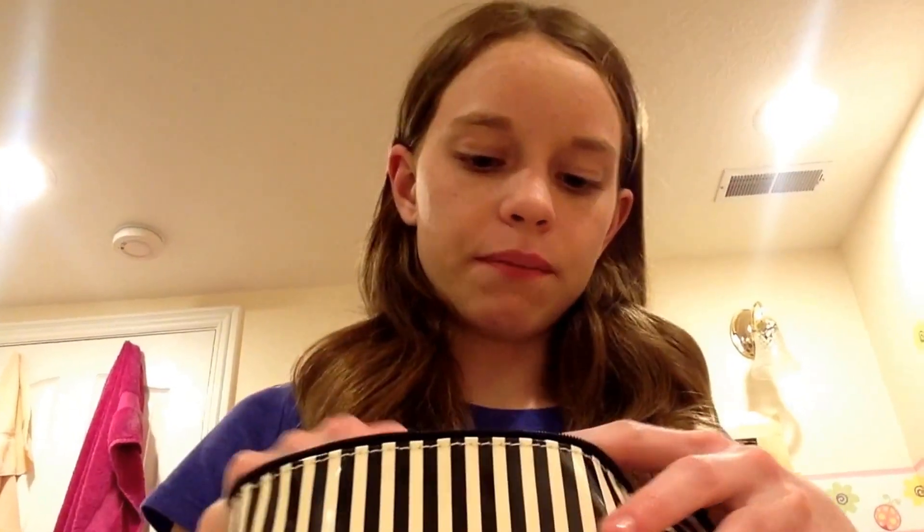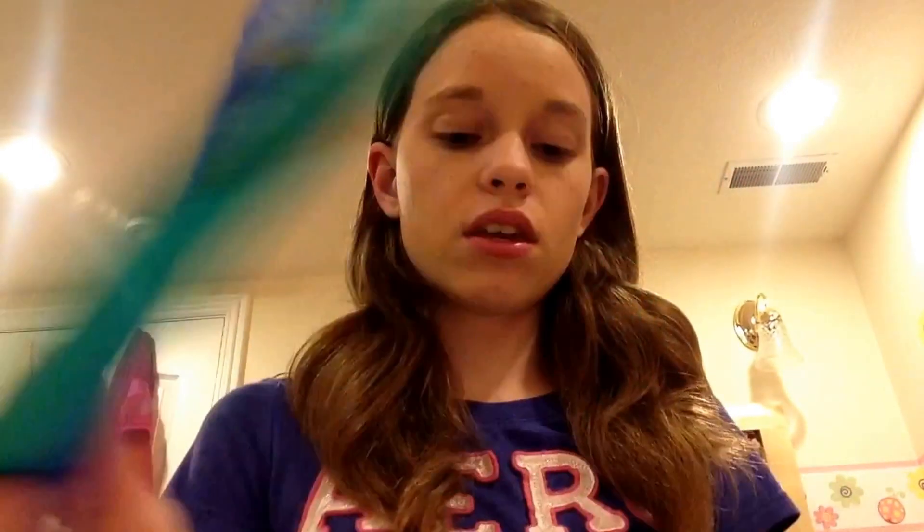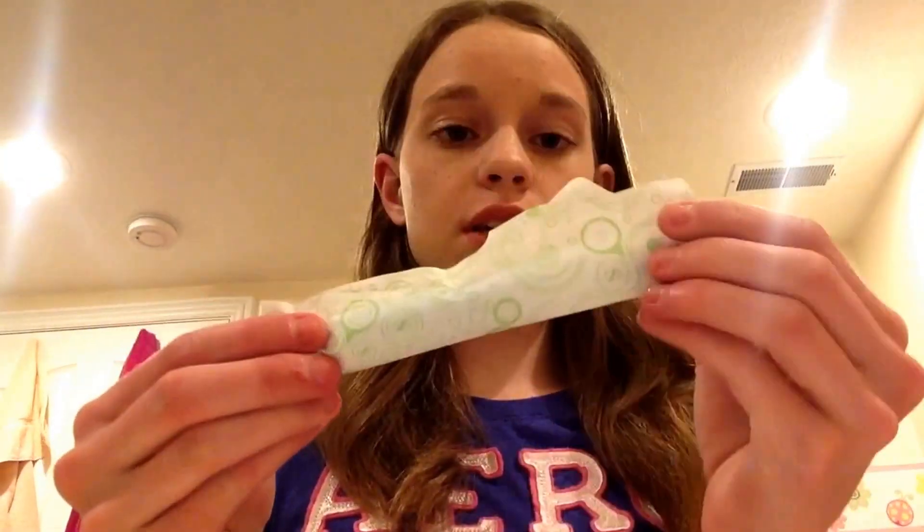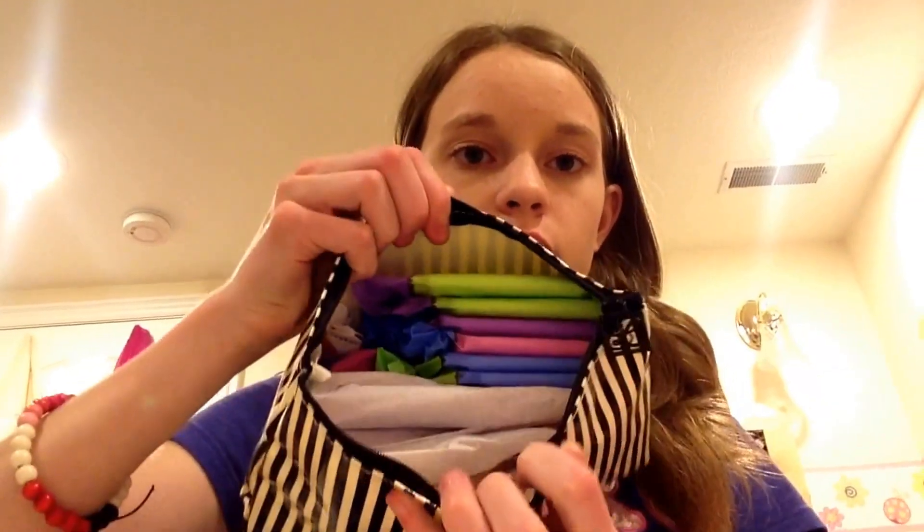For the person who requested this, you didn't tell me your flow so I did it on a super to heavy flow. Since she uses tampons, I have two U by Kotex super flow tampons, two Tampax Radiant super, and one Tampax Pearl super — because it varies with flow. So five supers, and then I did the rest regulars.